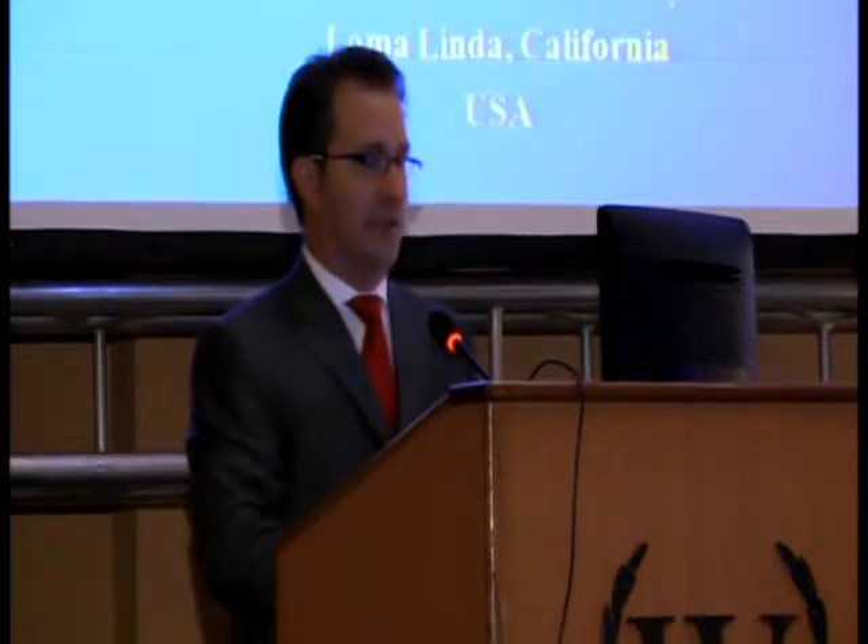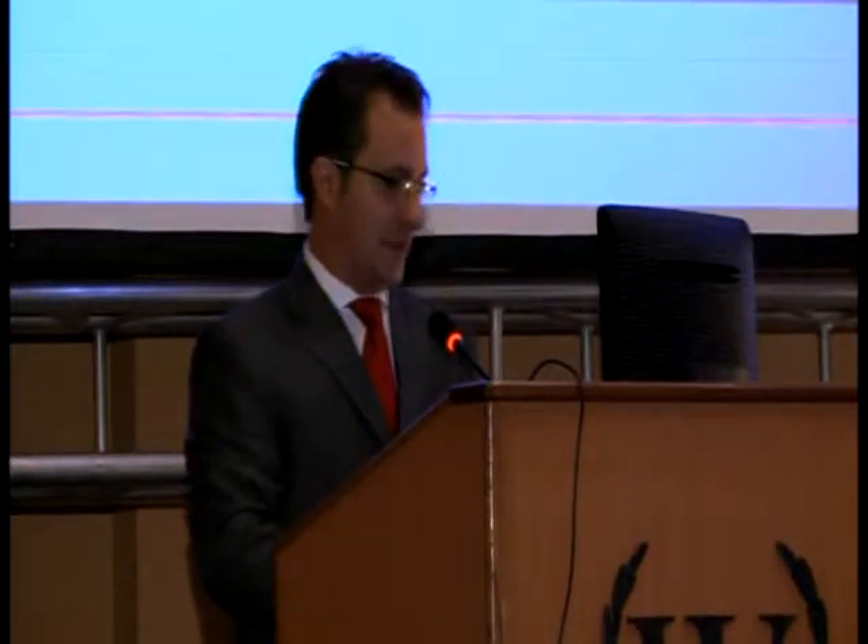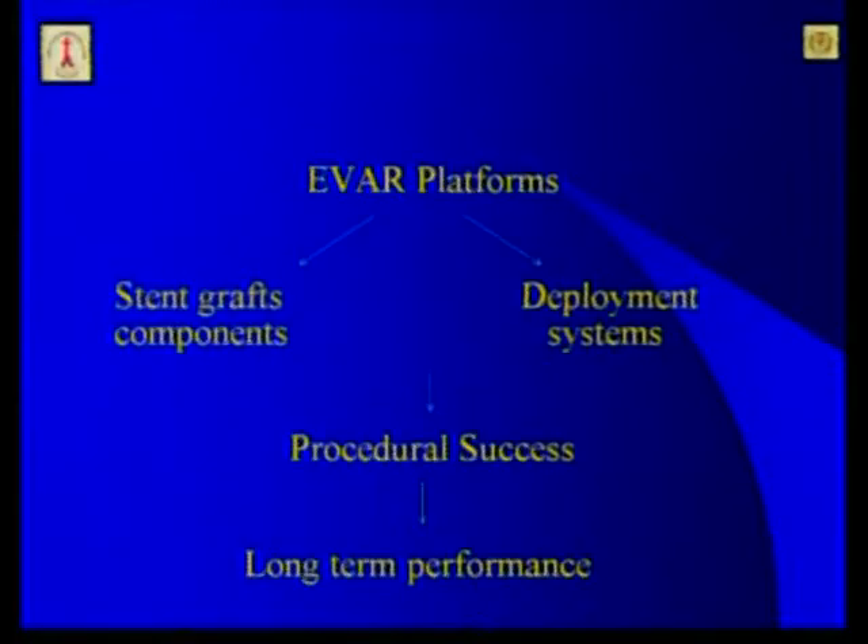Good morning. Thank you to the scientific committee for the invitation. My disclosure is Gore has sponsored me for this trip. As you know, EVAR platforms have two components: stent grafts and deployment systems, and both are inherently related for procedural success and long-term performance.